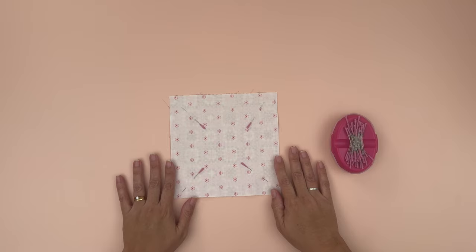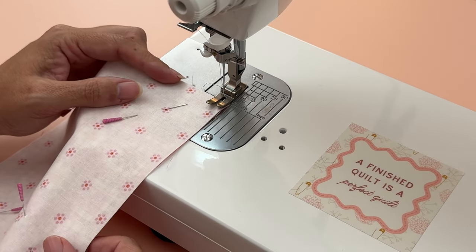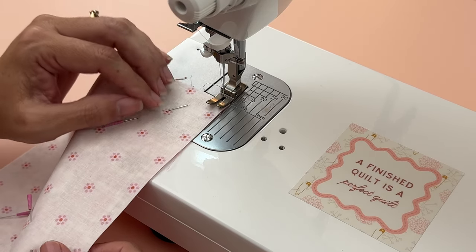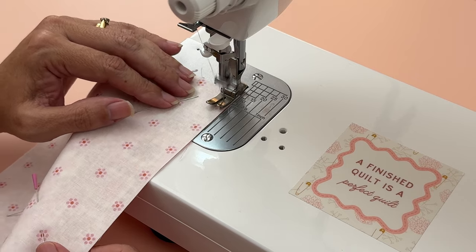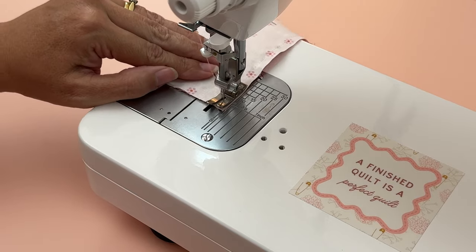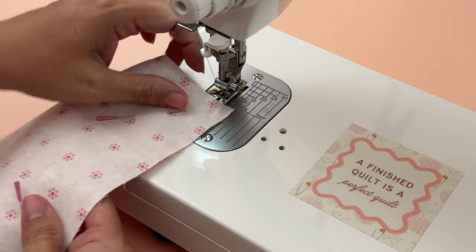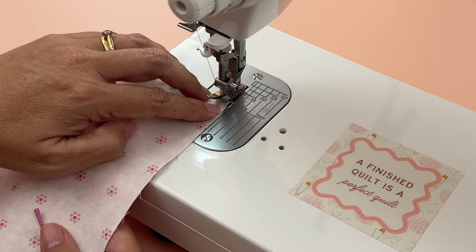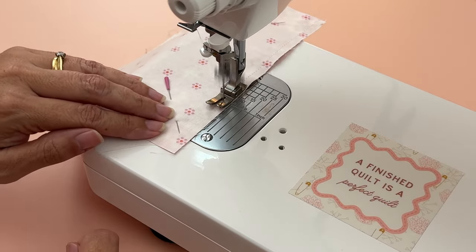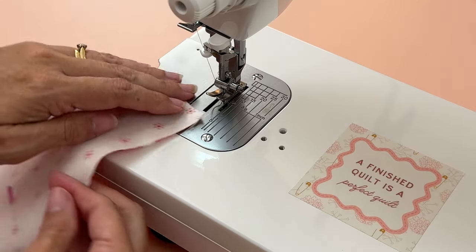Now let's sew around the edge. I'm stitching at stitch length two, using confetti thread, and sewing with a quarter-inch seam allowance. I'm starting right off the very edge and not worrying about a backstitch. I'll come off the very edge, lift my foot, pull it around, and carry on along the next side, doing exactly the same on all four sides.